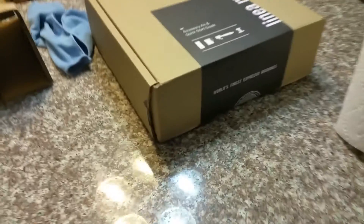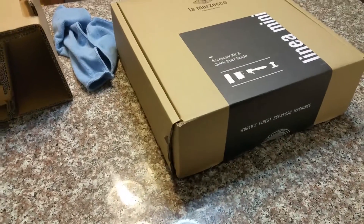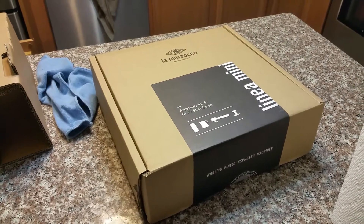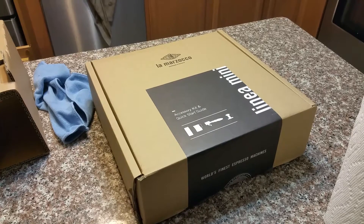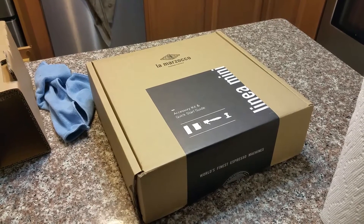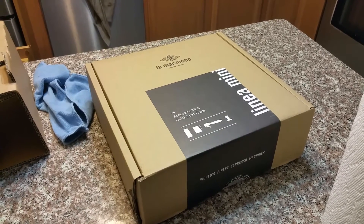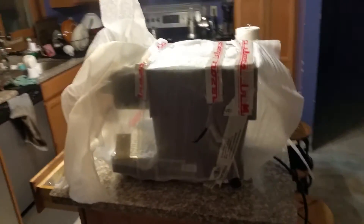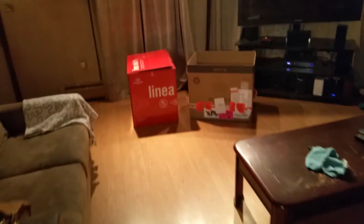It seems like the only legitimate unboxing we can do is the little box that has all the accessories in it. It should have two portafilters, one being a bottomless. It comes with just one double spout in the American version, but I had them add that extra one — paid extra for that. You can already see the silhouette of the unit right here.